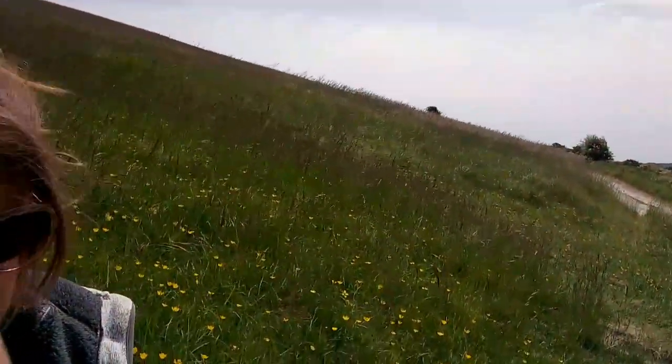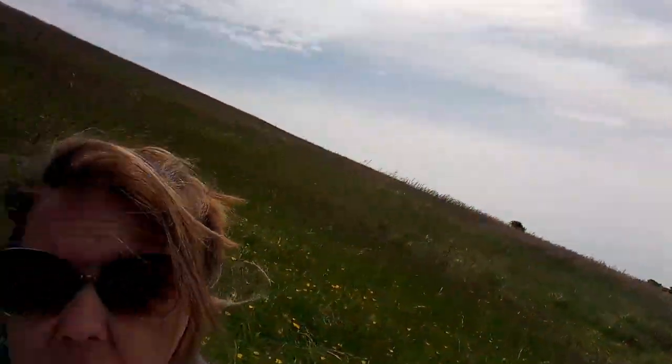I actually want to do the South Downs Way. I can't remember where it goes from actually — I think it ends in Winchester. It goes all along the south coast, near Brighton. Maybe it goes from Brighton, I don't know. The camper is down there. I've just parked up, had a bit of lunch, parked up and did a little bit of sketching.